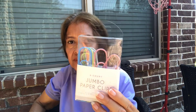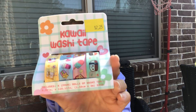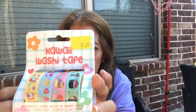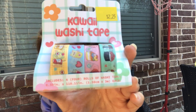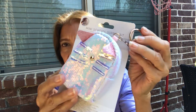I bought some pastel jumbo paperclips. Next is kawaii washi tape - I've never bought washi tape from there. It has donuts, ice cream, coffee, a bunch of little stuff in it. Next I got this mini school supply kit. I thought it was too cute - I couldn't pass it up.